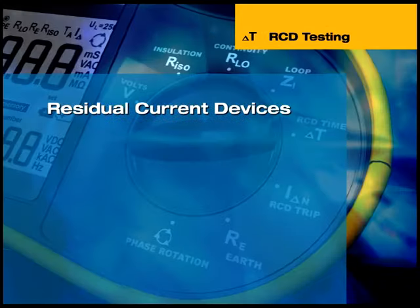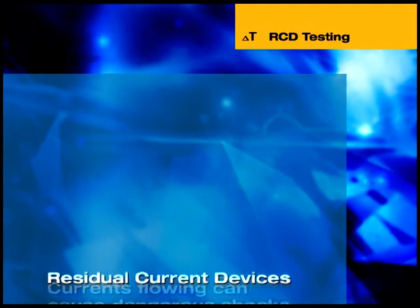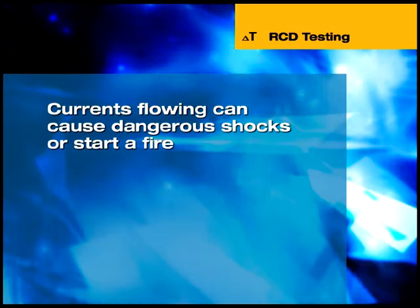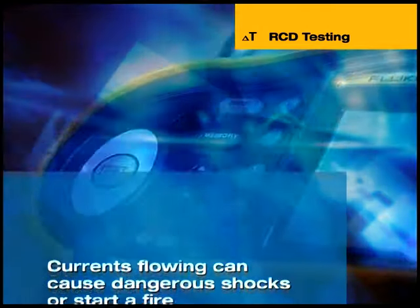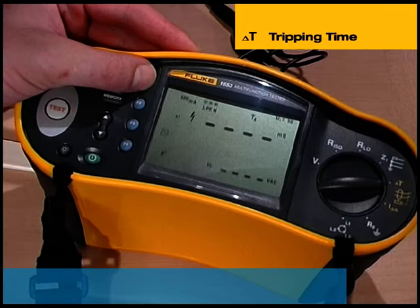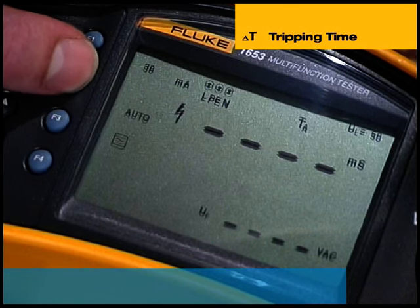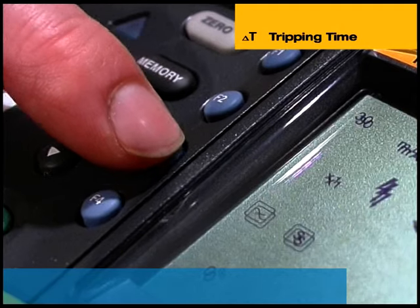Residual current operated devices, or RCDs, are often fitted in electrical installations for additional protection. They detect currents flowing to earth that are too small to trigger over-current operated protective devices or blow fuses, but are still sufficient to cause a dangerous shock or generate enough heat to start a fire. Determining the RCD tripping time, measured in milliseconds, is carried out by inducing a fault current in the circuit. The tester performs a pre-test to determine if the actual test will cause a fault voltage exceeding the 50 or 25 volt limit. To manually measure the tripping time, the RCD trip current rating, test current multiplier, RCD type, and test current phase setting are selected using the function buttons.